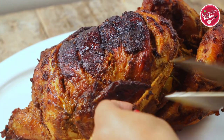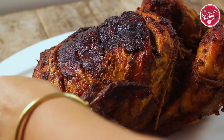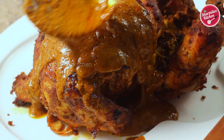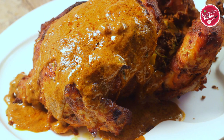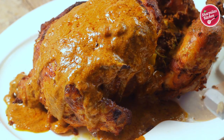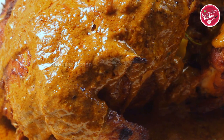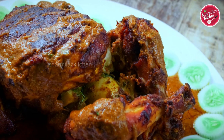In the meantime, transfer the whole chicken to a big serving platter and cut the kitchen twine. Now pour the gravy over the whole roasted chicken and it is ready to serve with any kind of flavorful rice, kulcha, naan, or roti. I hope you guys enjoyed watching this recipe. If you like this recipe, please give it a thumbs up, share with your family and friends, and don't forget to subscribe to my channel.